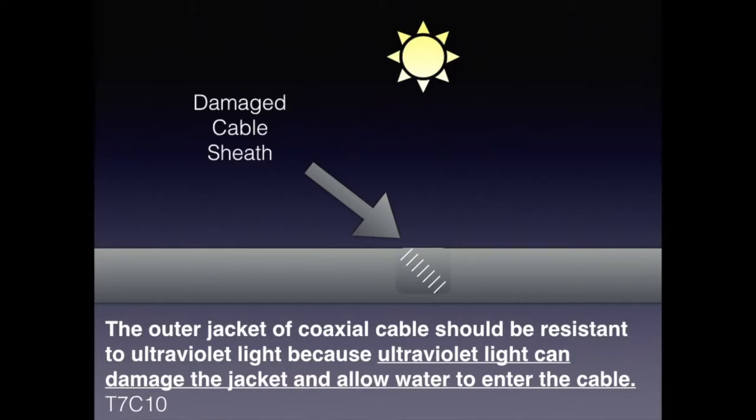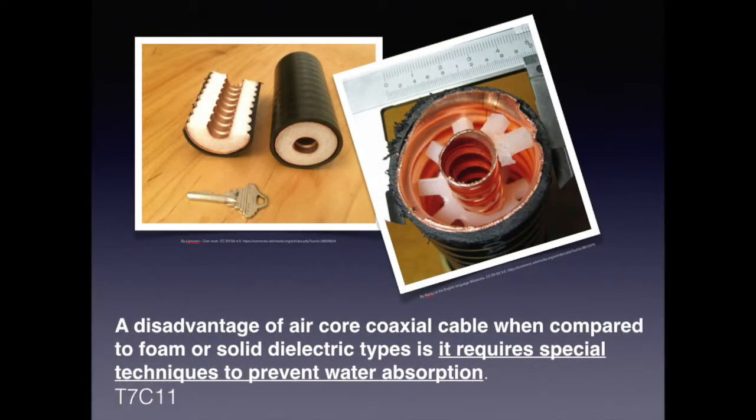We all know how the sun can damage our skin, usually blamed on ultraviolet radiation. For the exam, know that the outer jacket of a coaxial cable should be resistant to ultraviolet light, because UV light can damage the jacket and allow water to enter the cable. You can imagine what would happen to air core coaxial cable if water got in — it could freeze, expand, crack, and corrode. For the exam, know that the disadvantage of air core coaxial cable compared to foam and solid dielectric types is that it requires special techniques to prevent water absorption.